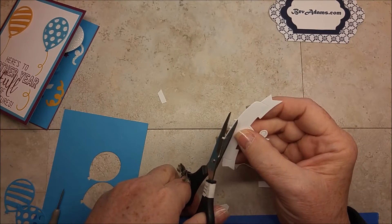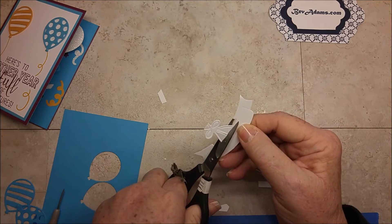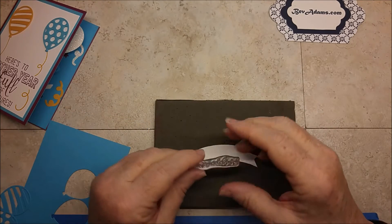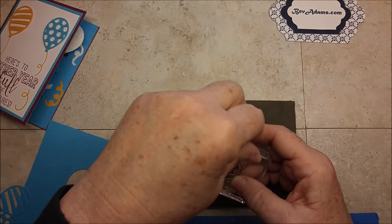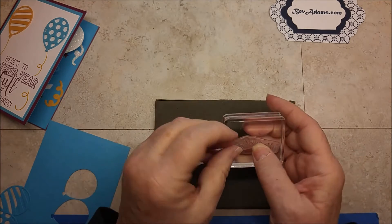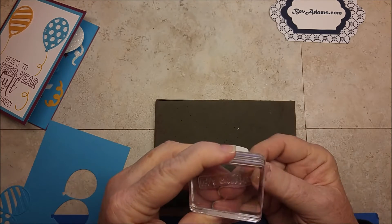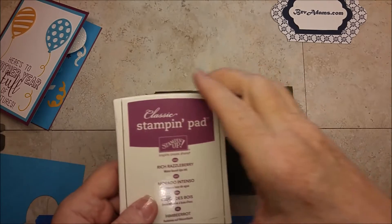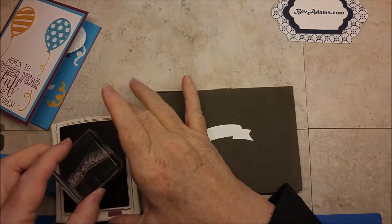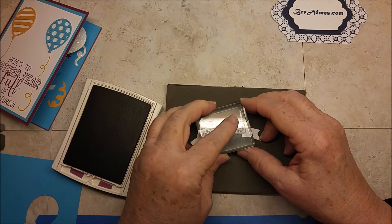You'll also see the plume strings coming up — we're going to snip those off even with the edge, and these strings on the bottom as well. The Let's Celebrate stamp is straight, but we can curve it to match the curve on the banner. So I'm just putting it on the block and bending the sides down a little bit, checking to make sure — maybe that's a little too much curve. That will work. I've got my stamping pad here with my Rich Razzleberry ink, and we'll stamp. The photopolymer makes it really easy to stamp right where you need it.